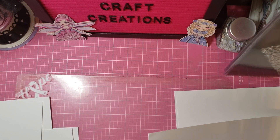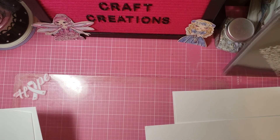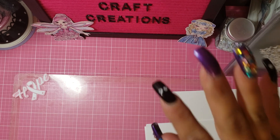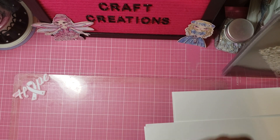Now the topper ones that I have shown you guys are basically these girls, but they're in the topper layout. So I wanted them just by themselves so that I could do whatever I want with them. So that was the second kit that I have.